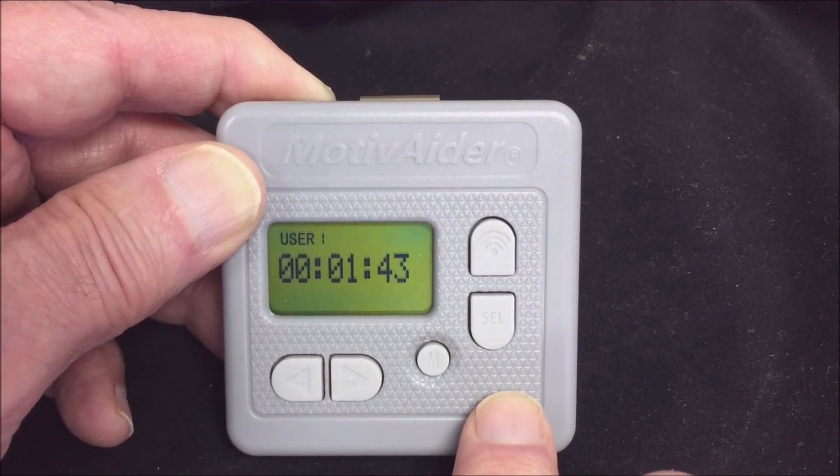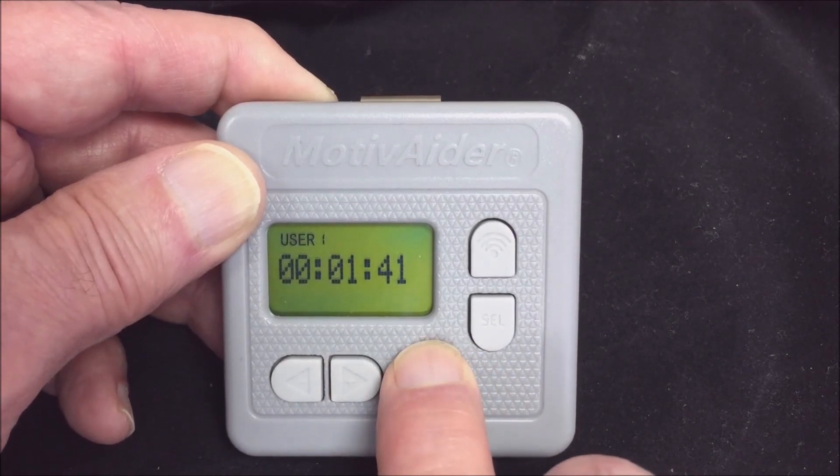When you're ready to stop prompting, press and hold M until the home screen appears.